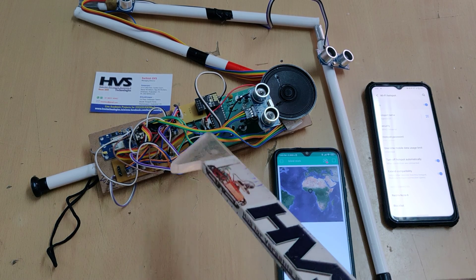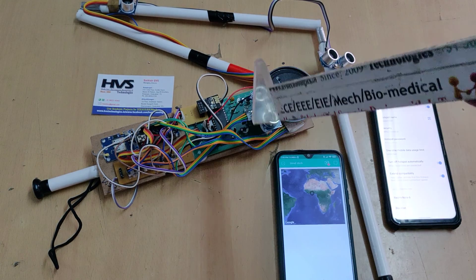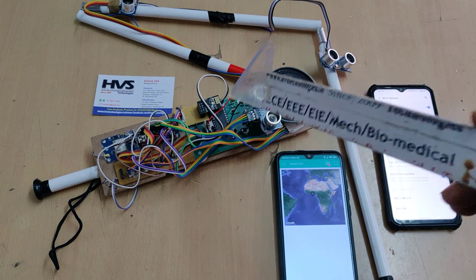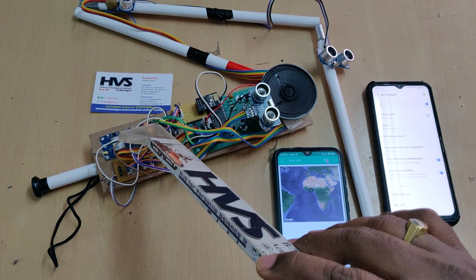The location of the person can be accessed from anywhere in the world using the Blynk application. We need to provide a hotspot to the system so that the system will send its location to the Blynk application. Here we have interfaced all input and output modules to the Arduino Nano board.